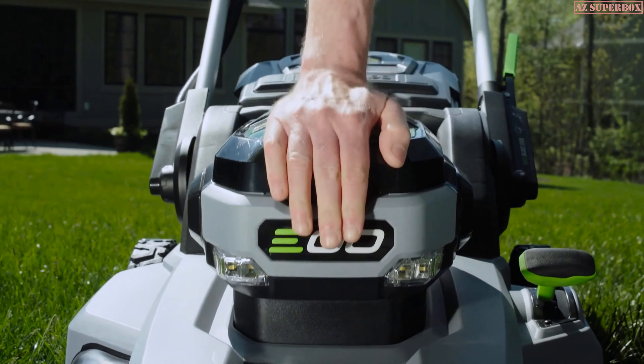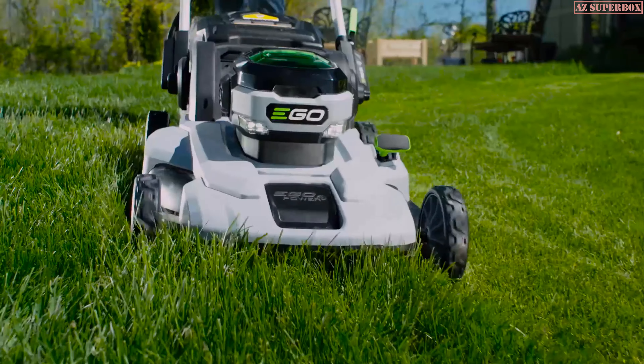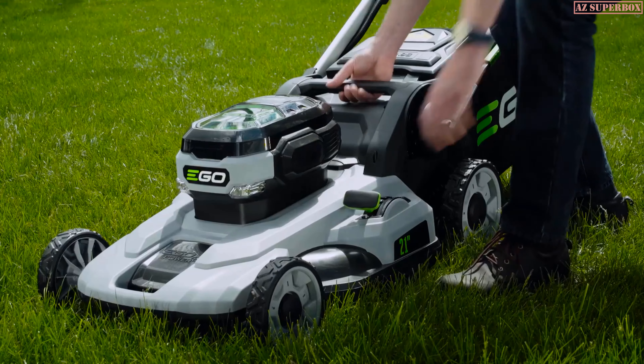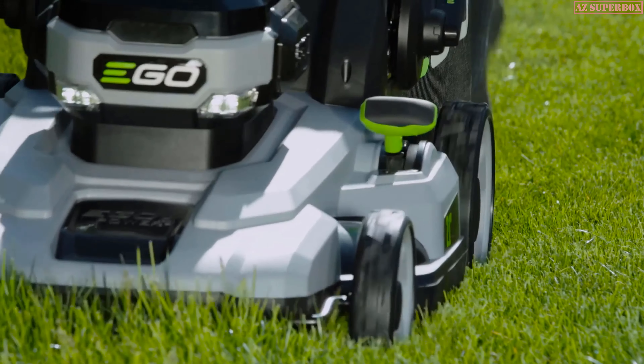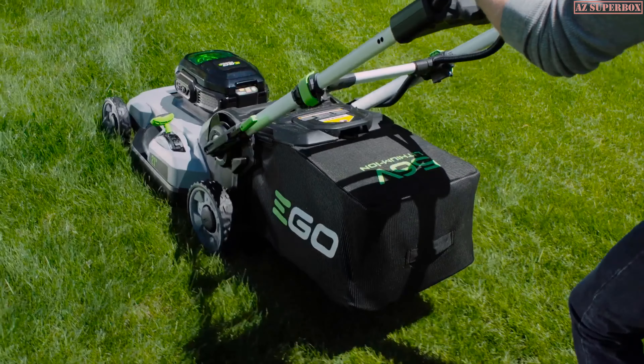Introducing the Ego 21-inch lawn mower, powered by the industry's first and most advanced 56-volt lithium-ion battery that delivers the torque of gas. Customize your cut with ease — changing the deck height or handle position is as simple as pressing a lever. Featuring an all-new 5.0 amp-hour battery that runs up to 45 minutes on a single charge.